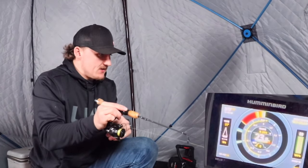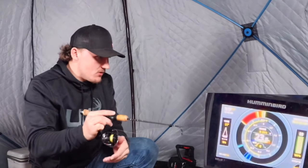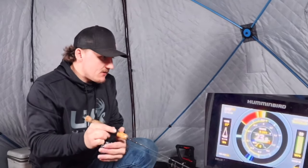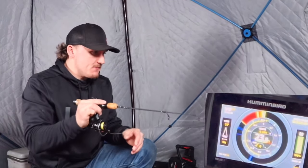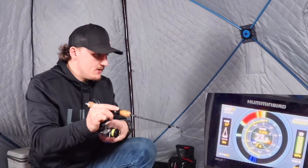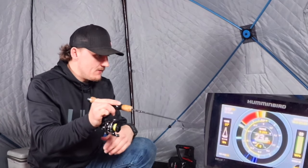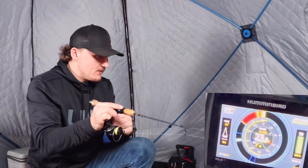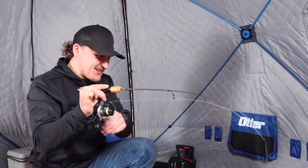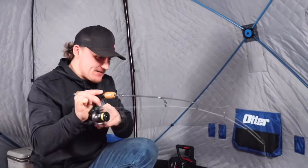This is going to be cool if he hits it. I ripped it right out of his mouth — scared him. He's still down there. Bounce it in the mud a little bit, get his attention, bring it up. There he is! That's so cool. He's banging around in the mud and they just come up and smash it when it comes out of the mud.